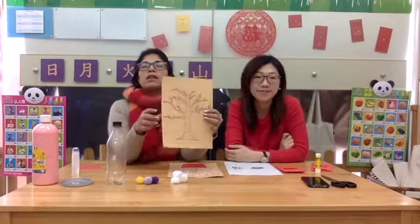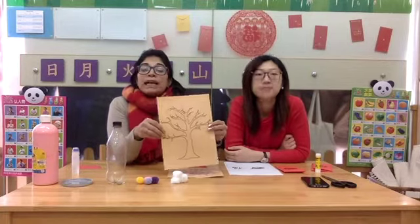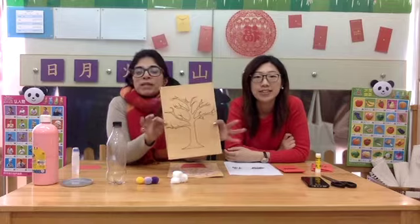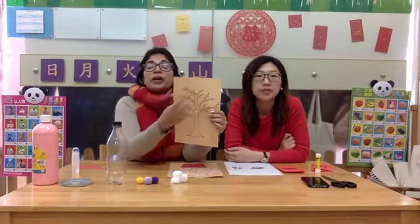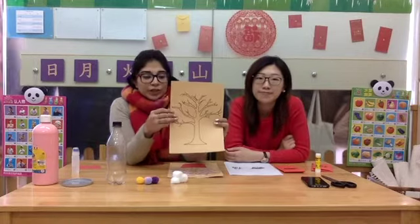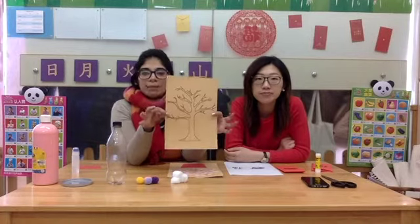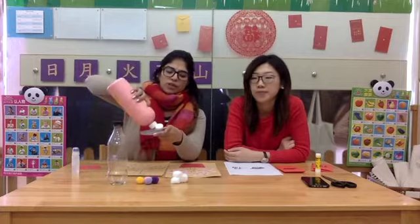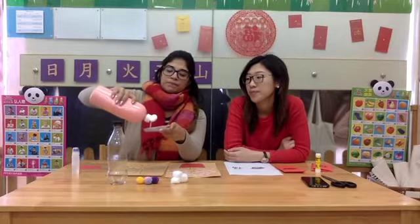So parents, we are going to be emailing you this template. If you do not have a printer at home, that is not a problem. You can grab any piece of paper and just draw a tree with maybe some brown markers or crayons for your children. So you have a tree template sample. You're going to need pink paint, which you can pour into a flat surface just like this. A bowl is also fine as long as you can dip something in. You want to spread the paint around.